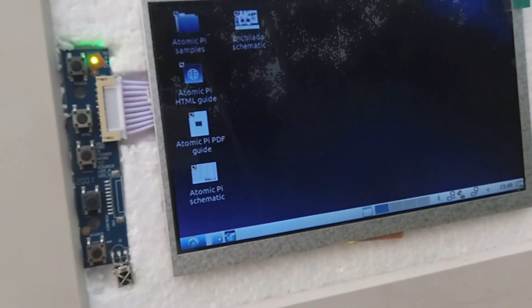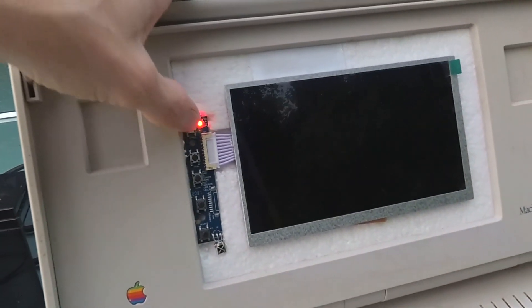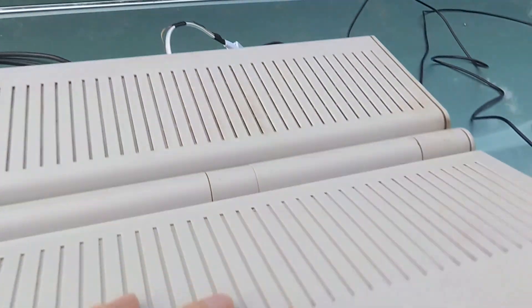So we can shut this down. Here's your screen on and off. Macintosh Portable Laptop.